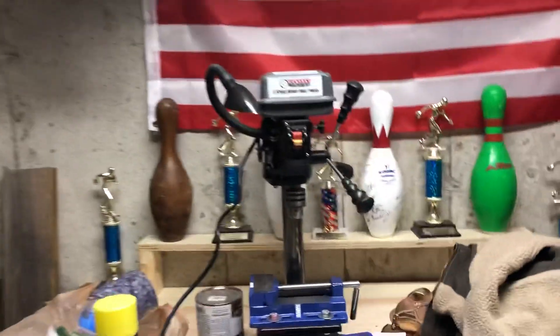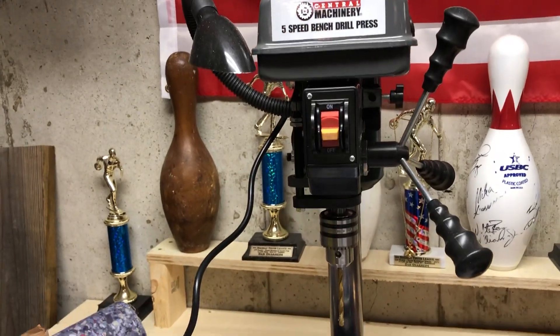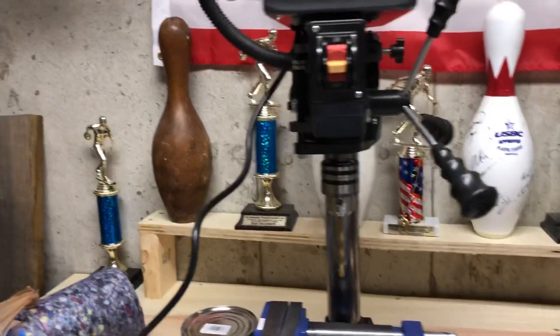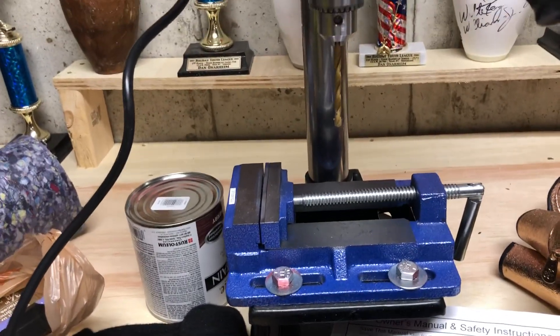The last thing I got is this Central Machinery 5-speed — I believe this is the 8-inch drill press. I also got a vise for the drill press as well.